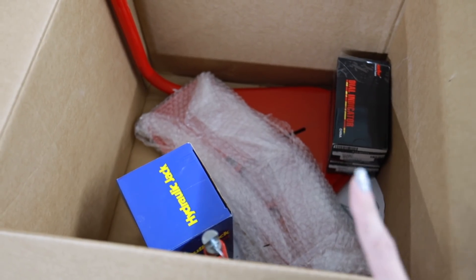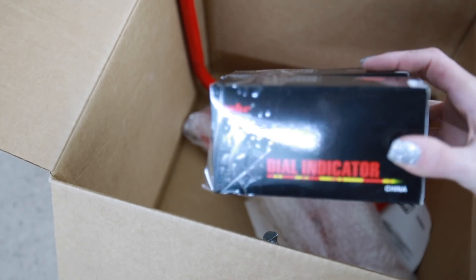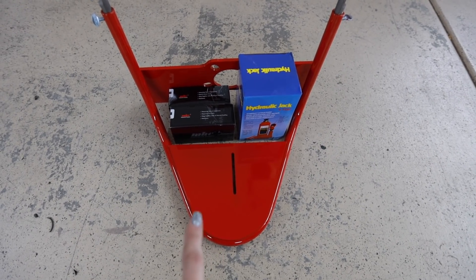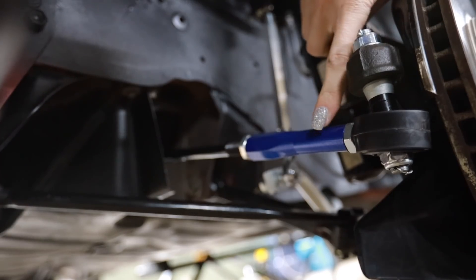This is a bump steer gauge — really waxy feeling paper, feels weird. It comes with a hydraulic jack, dial indicators, and a big wrapped plate. This guy goes underneath the wheel of the MR2 — looks kind of like a tongue from a Rolling Stones album. The whole point is so I can calculate whether the bump steer and roll center corrective plates I bought are actually doing their intended function.